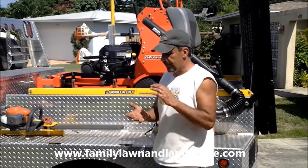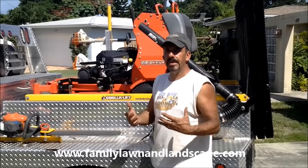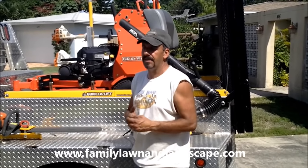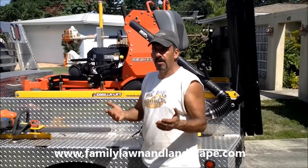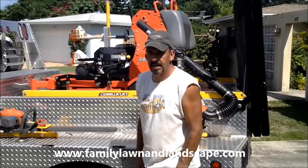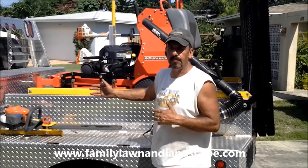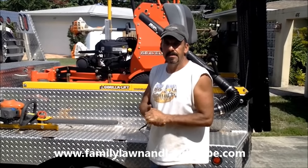...and then you come pulling up next door with a beautiful setup like this, you're always there, you're dependable, and you do a beautiful job — who do you think they're going to want mowing their grass? When those other guys break down and customers drop them, they call you. They take the number off the side of your truck or find your website. Hopefully you understand why we do what we're doing and can apply it to your own business.